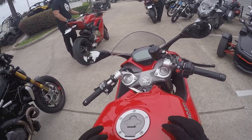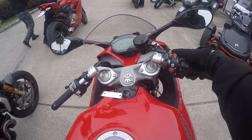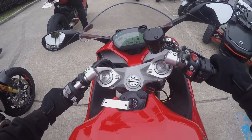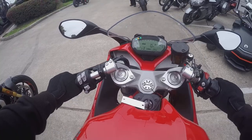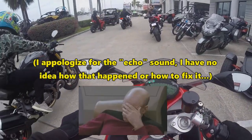Alright, first startup — Ducati Super Sport. Neutral. This is going to be interesting. This is the first legit sport bike I've ever ridden.